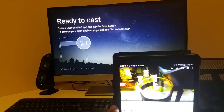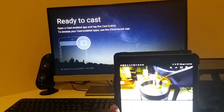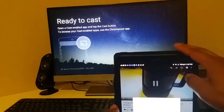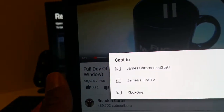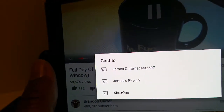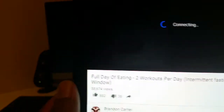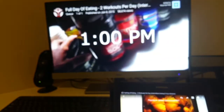Now, as you can see on the monitor, it says 'ready to cast.' So, I have a YouTube video up — this is from Brandon Carter's YouTube channel, a video about intermittent fasting. I'm just going to click play. You can see it's playing on here, then I simply hit the cast button. I have my Chromecast, my Fire TV, and my Xbox One — all options to cast on. But I'm going to cast it to the Chromecast. And simply put... there it is.